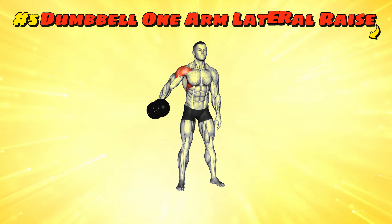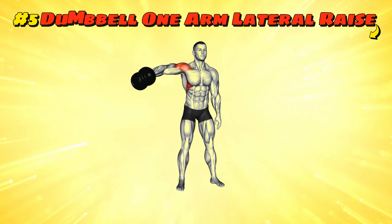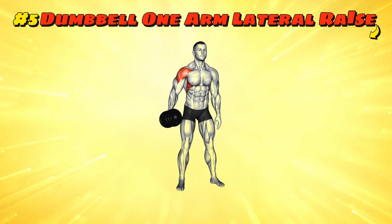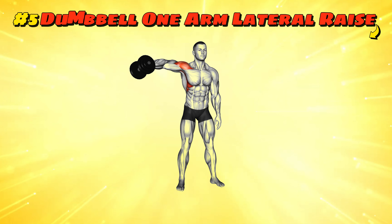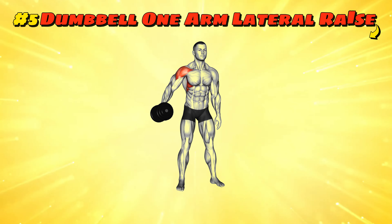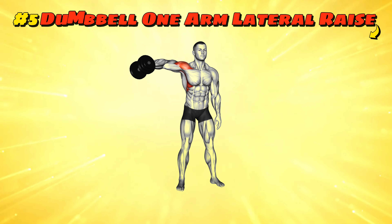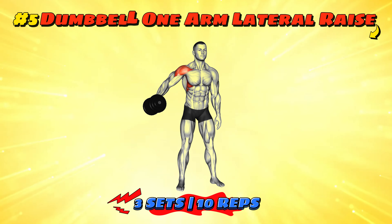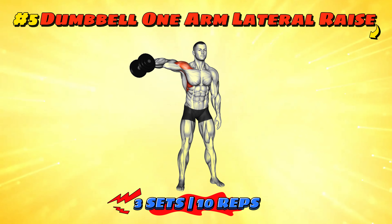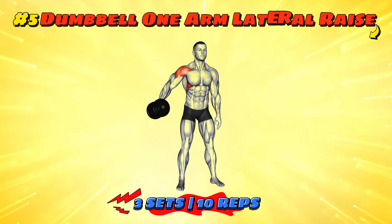Workout number five: dumbbell one arm lateral raise. Just like the regular lateral raise but let's focus on one arm at a time — it's like favoritism but for muscles. Stand or sit, raise one dumbbell out to the side, keep your body steady and show that gravity who's boss. Alternate arms and do three sets of 10 reps on each side.